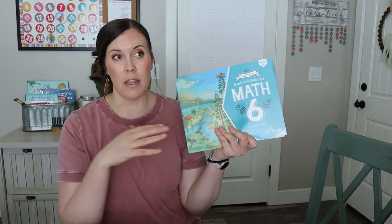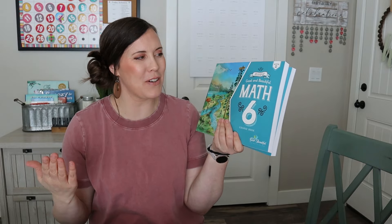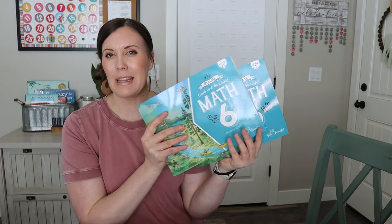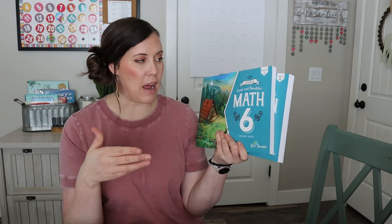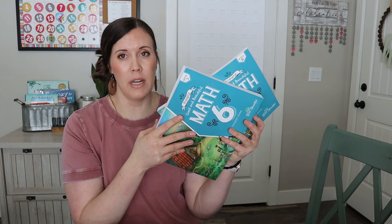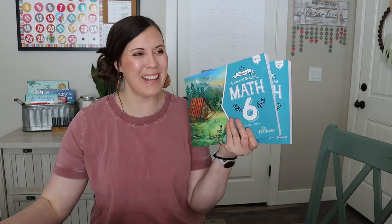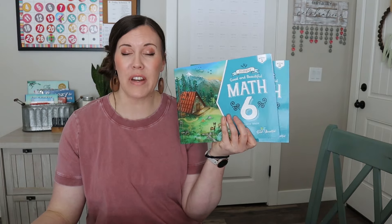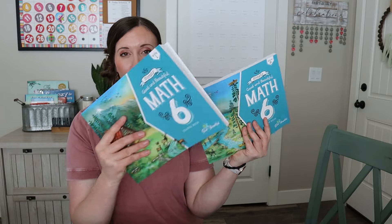Then I got Math 6 for my going-into-sixth-grader. She's going to be in sixth grade, but she actually might need this sooner because she is almost done with Math 5. This has two books — I put the first book in front of the second one. I already have an answer book so I didn't buy a new one; I just got the workbooks to go with it.